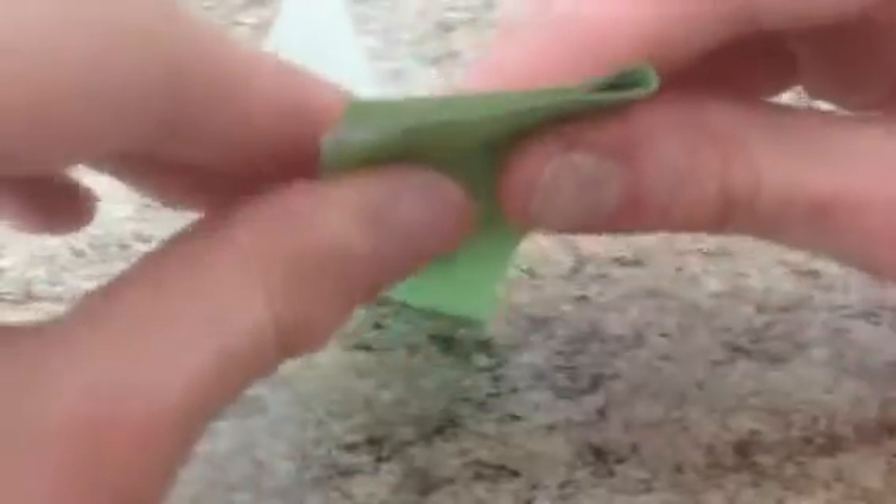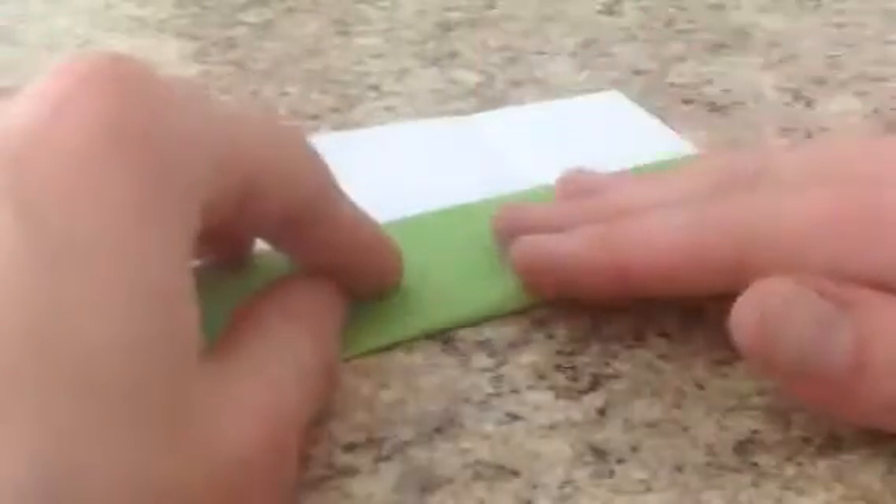And we're going to fold it the other direction — we're going to do the same thing. We're going to divide this into thirds like an S shape. And once everything is lined up, we're going to pinch the ends. And then unfold it, fold it on the pinches. White side up again, fold it the other way. Unfold here and unfold here.